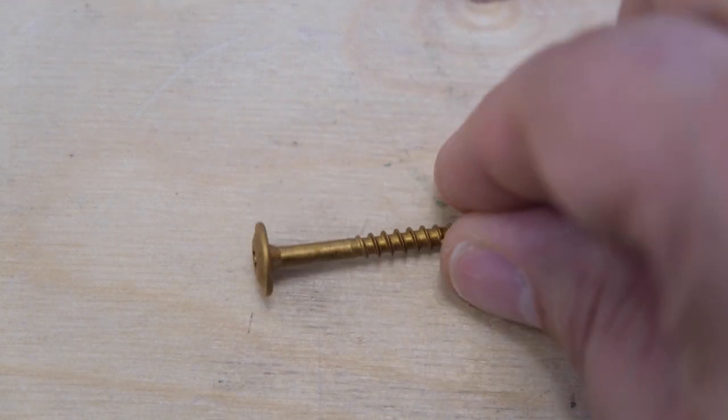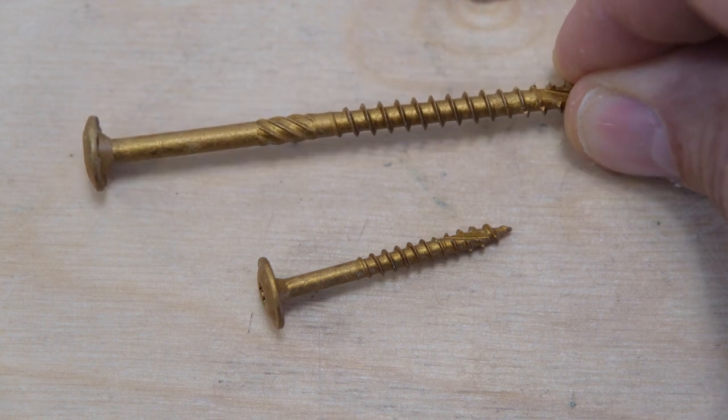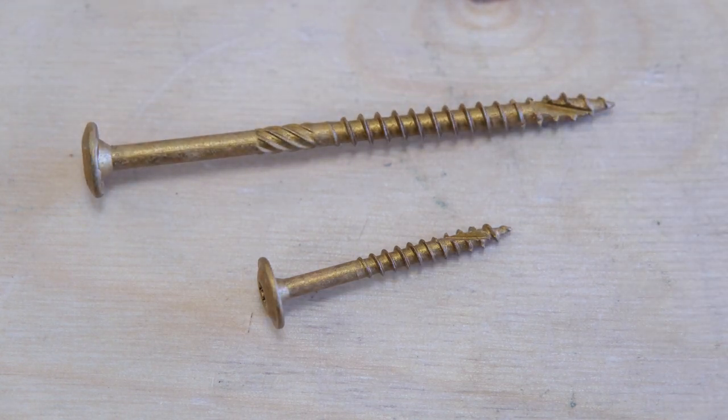The cap screw is perfectly suited for cabinet installation. The shoulders on the screw give plenty of holding power where it's needed most. The construction screw is the big sibling of the cap screw and is ideal for tasks where you would normally reach for a lag screw.